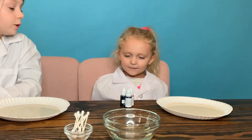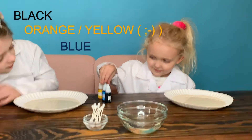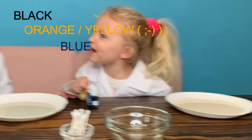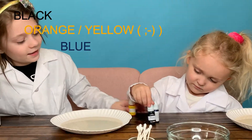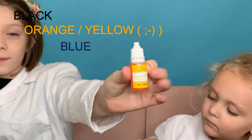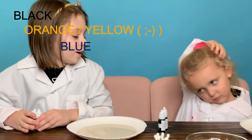Star, you go first. I have black, orange, blue. Wait, that's yellow! It's not yellow, it's orange. No, it's yellow, Star. It's orange! Guys, tell us in the comments down below — do you think it's orange or yellow? I think they said yellow. Yeah, me too. Not orange.